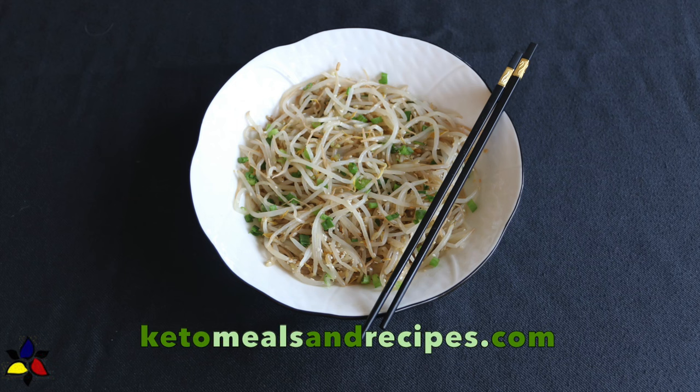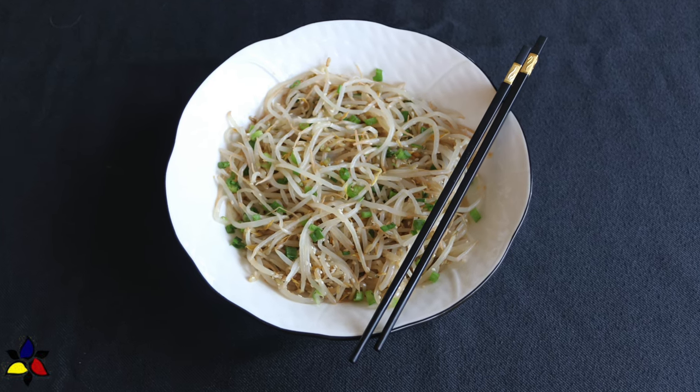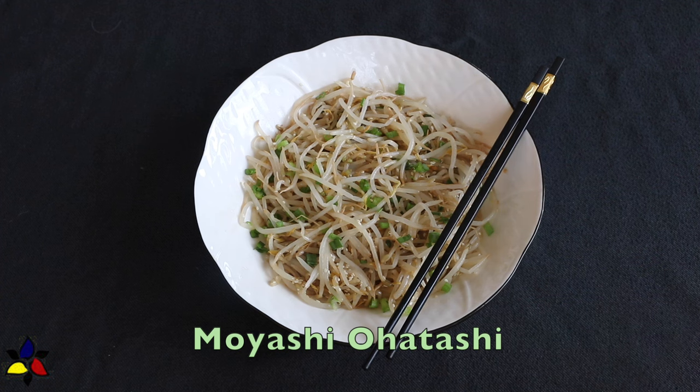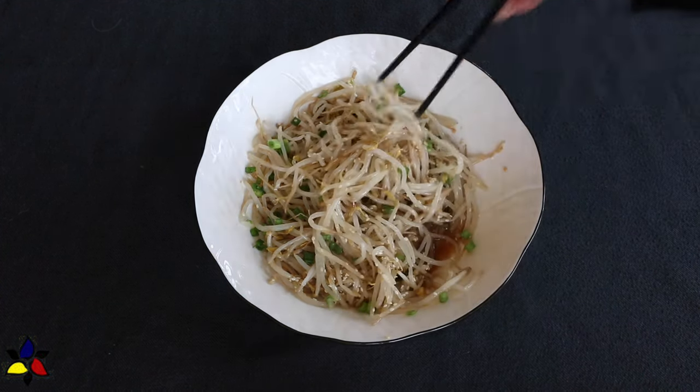Welcome to my channel, KetoMealsAndRecipes.com. Thank you for choosing to watch this video. Today, I'll be sharing my sugar-free, gluten-free, low-carb, clean keto version of a Japanese bean sprout salad, also known as Moyashi Ohatashi — which I'm absolutely sure I mangle, and I apologize.